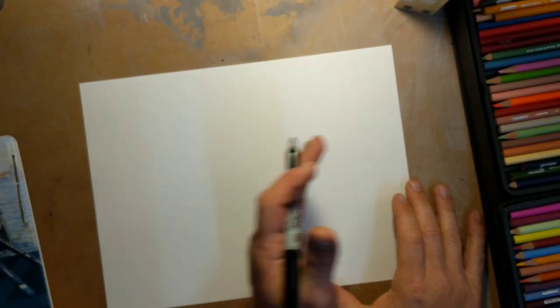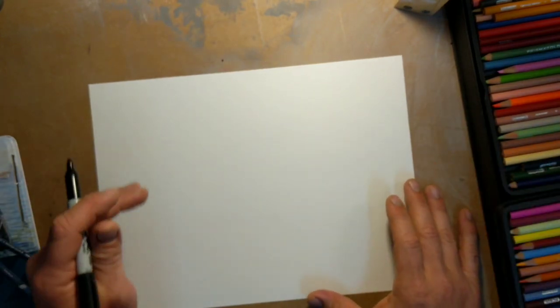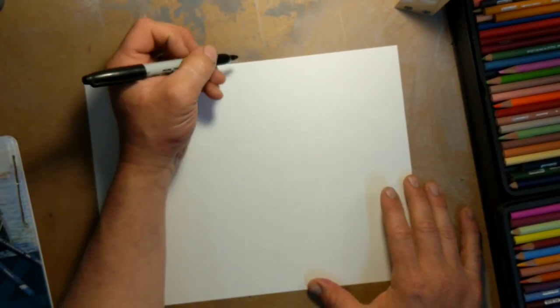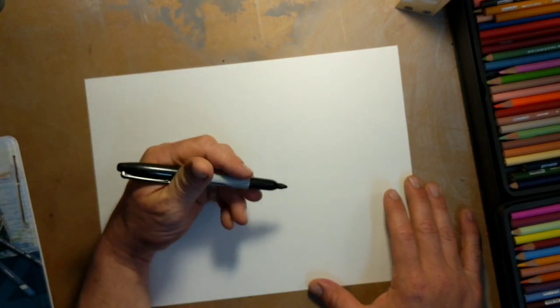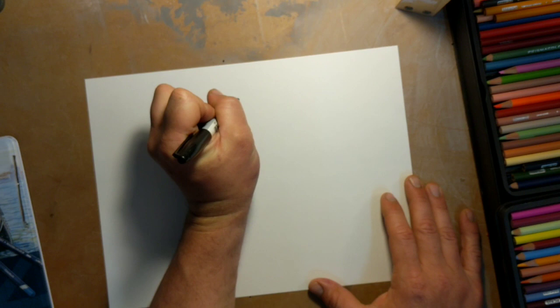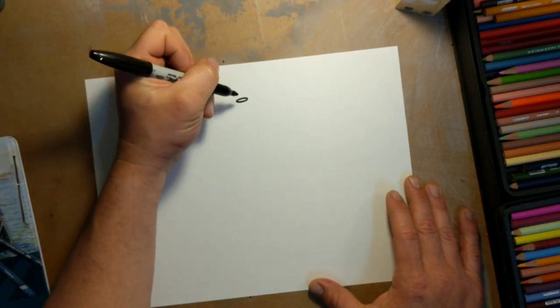We're looking at the middle of the page. We have our horizontally laid out paper — not vertical. We're going to start with our candle at the top. We have some overlapping to do. I'm going to start here. I have the top of my candle, kind of like an oval, near the top of the page.